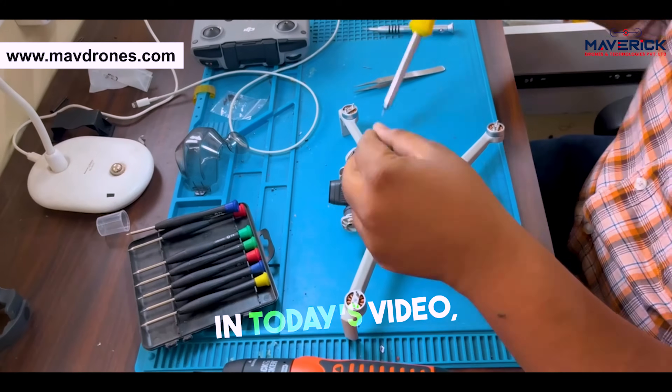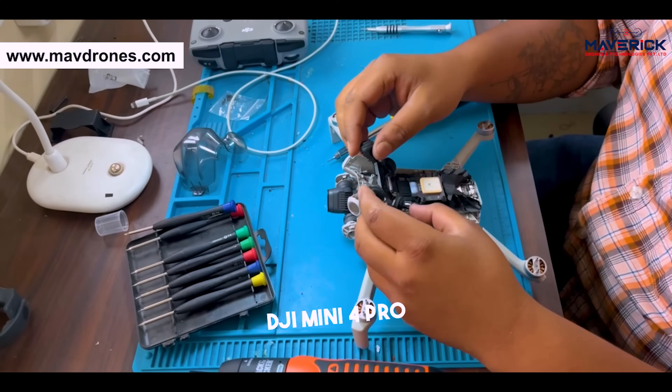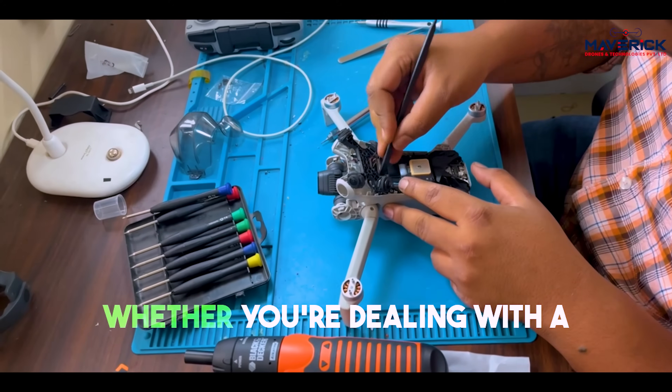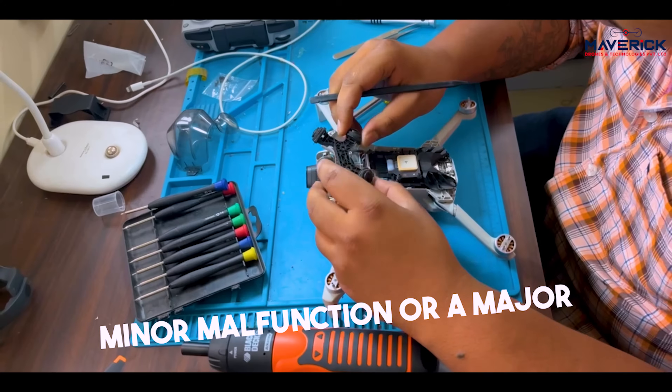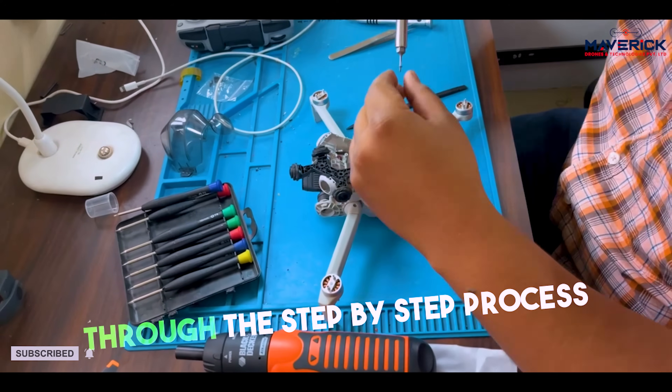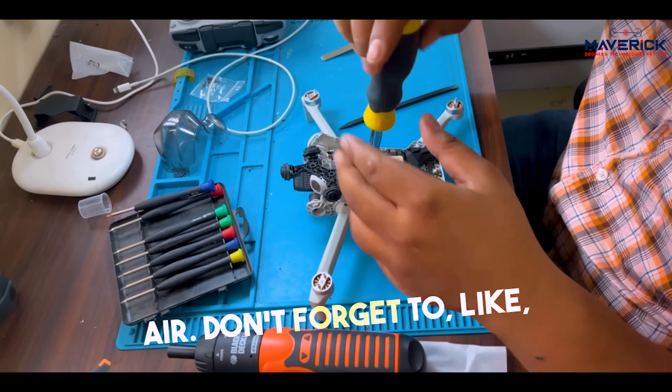Welcome to Maverick Drones. In today's video, we're diving into the DJI Mini 4 Pro, focusing on arm and gimbal repair. Whether you're dealing with a minor malfunction or a major mishap, we've got you covered. Stick around as we walk you through the step-by-step process to get your drone back in the air.